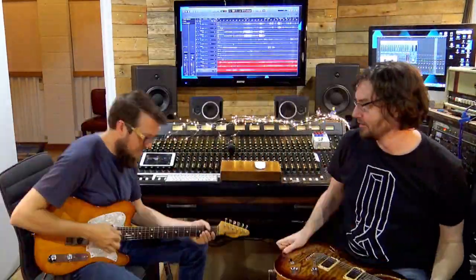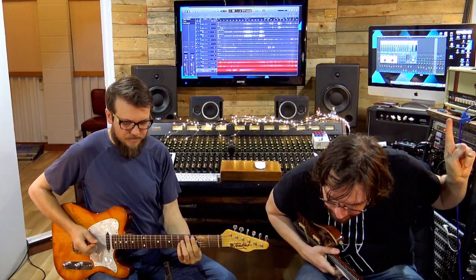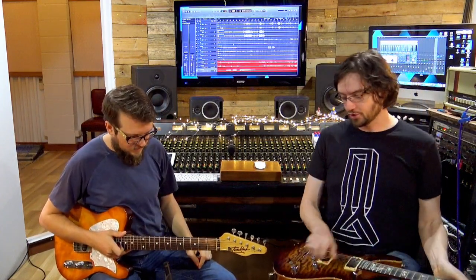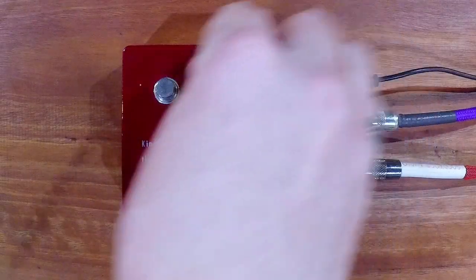Through the magic of television, we'll try the clean channel on the amp. And we are back. We're very much on the clean channel now — this is no breakup. Now let's try a clean boost, and let's have a listen buffered and unbuffered as well.